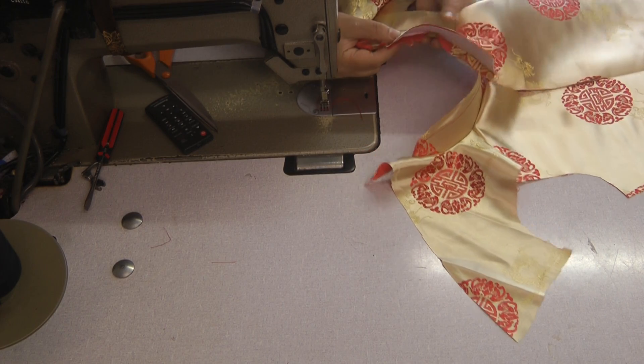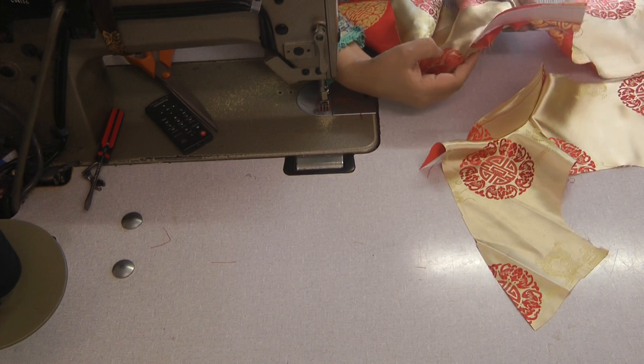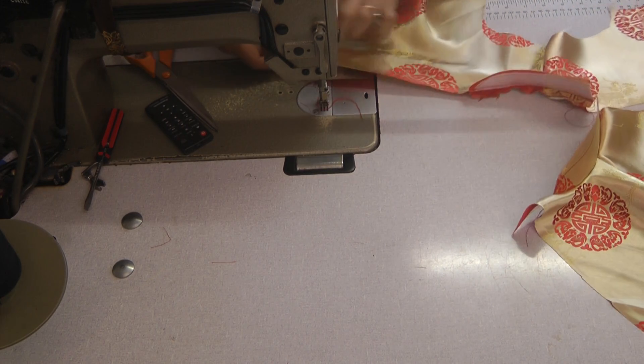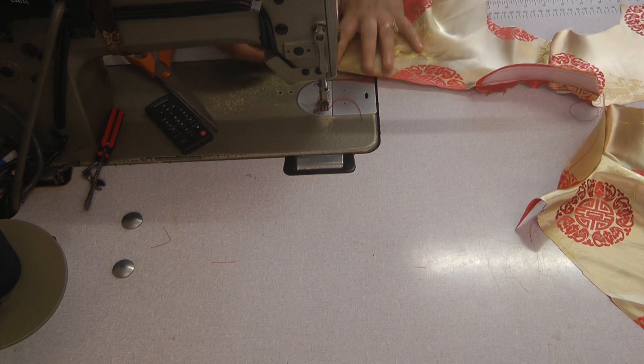What we have now is the galetti attached, and I'm going to pipe all around the outside of this, going all the way down to the bottom.